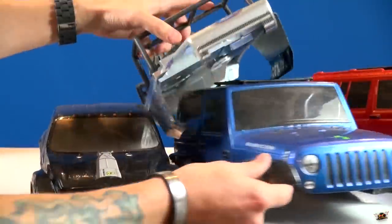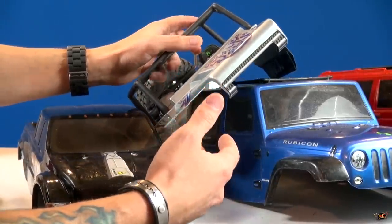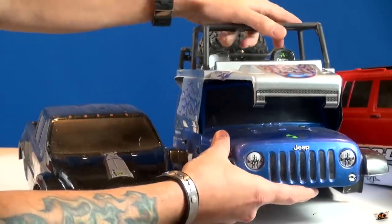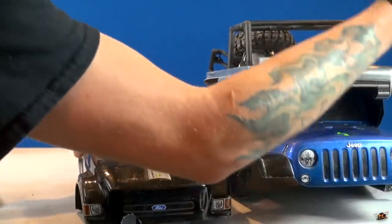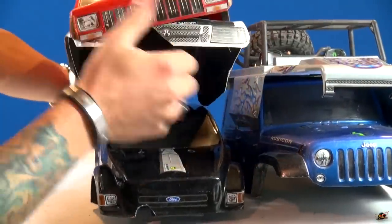There are so many bodies, I don't even have them all anymore. I had a GMC. I remember I had a brown Ford Proline body - I think that was an F650.